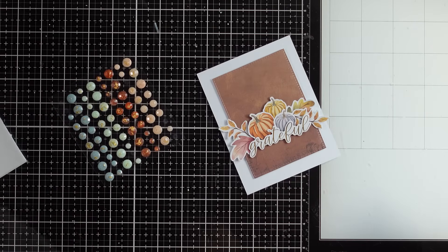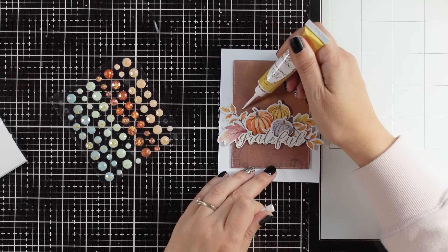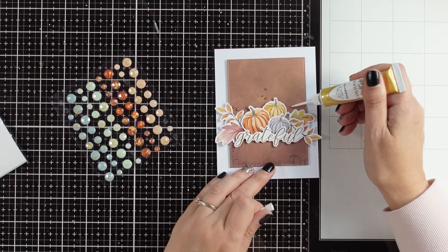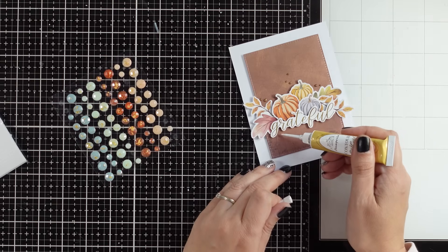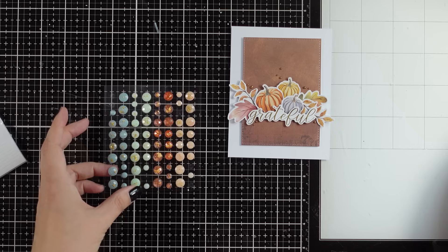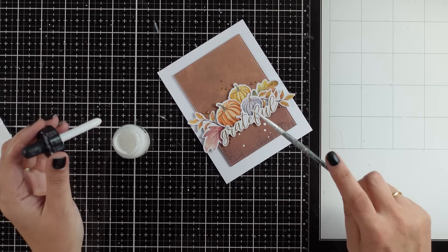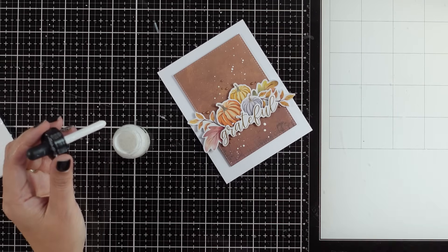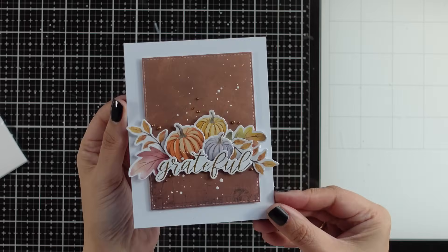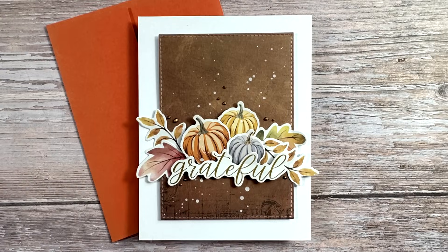For all the cards you can add bling with gems, but for this card I decided to go with my contour liner — it gives you the ability to create very small dots. I went with gold, adding a few here and there for a whimsical look, plus I'm adding some white splashes because I love them, though they're optional. This completes the second card, which has a mixed media look and feel just because of the added splatter.